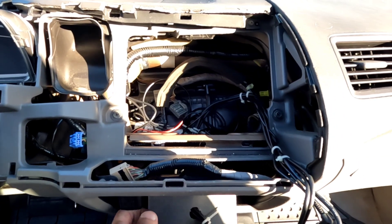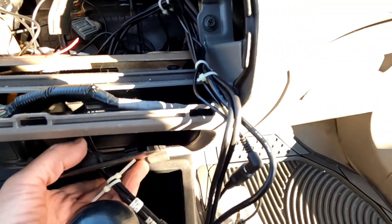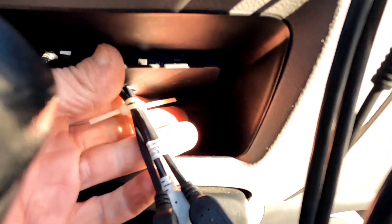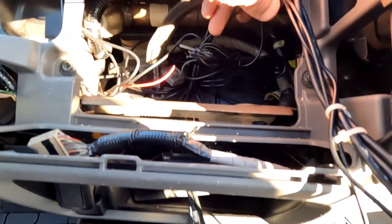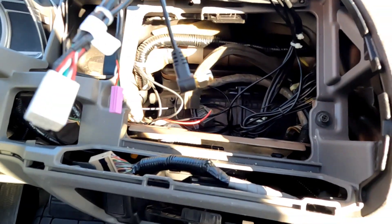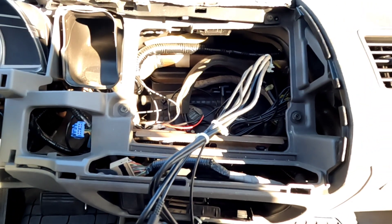Another quick update — I took this black plastic piece down here and drilled a hole in the center of it. Since it's hidden up inside this compartment, you're never going to see that hole. That way I can run the USB cables through there. They come right here behind the radio — I just brought them up here and these are going to plug into the back of the radio in just a minute. Quick, simple little tip.